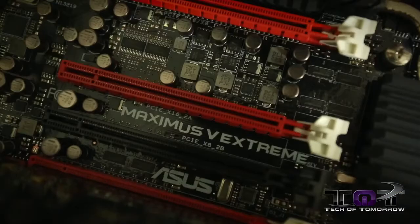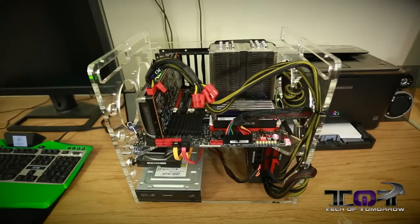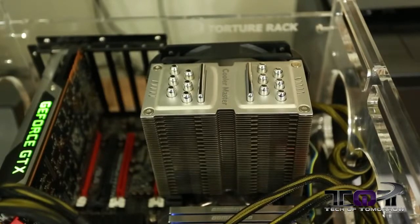The motherboard we're using is the ASUS Maximus 5 Extreme. We've also got an Intel Core i7-3770K, 3.5 GHz quad-core CPU clocked at stock levels. We're using the Cooler Master TPC-812 CPU cooler.